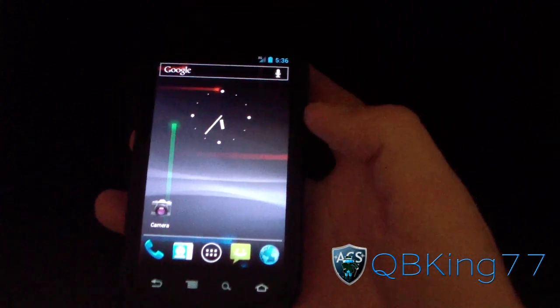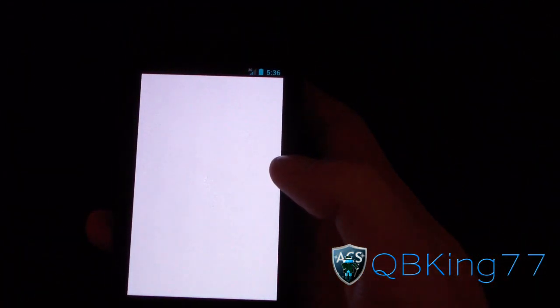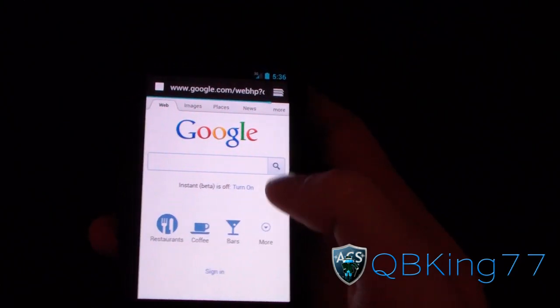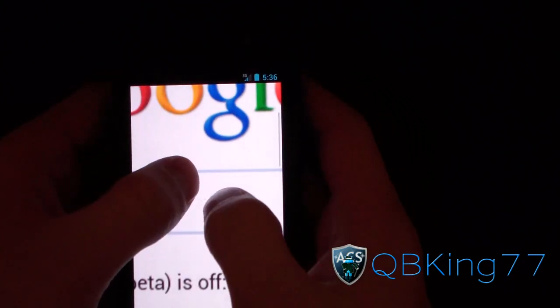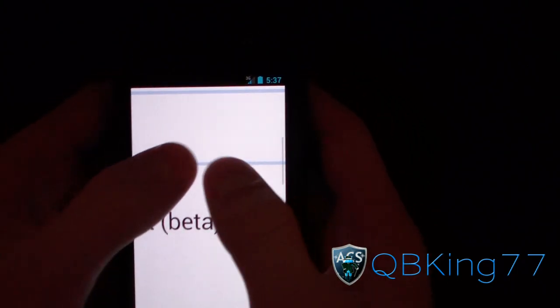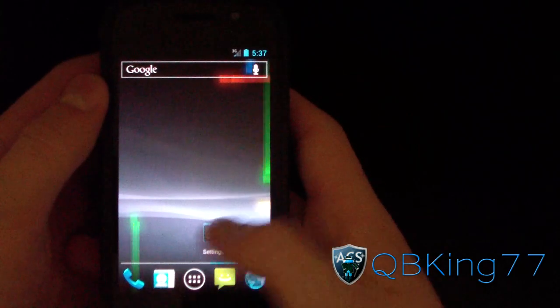I also have videos on removing the Google search bar. Let's make sure 3G is working — going to the browser and it loaded right up. 3G is working, browser is going pretty smooth on pinch zoom. Pretty pleased with that — I'm very excited, I'll be running this tonight to see how it works.